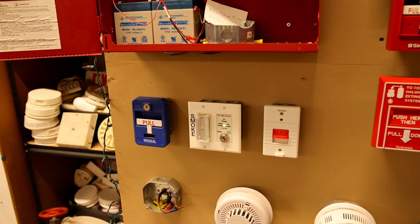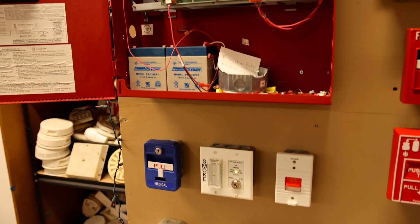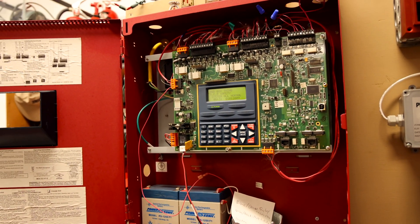I think that is enough testing of the medical portion for System Test 31. I think it's finally time to test some fire alarms.